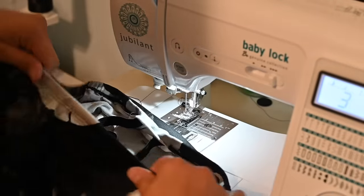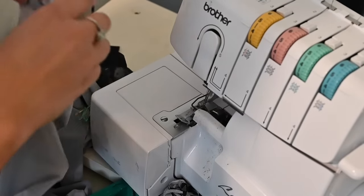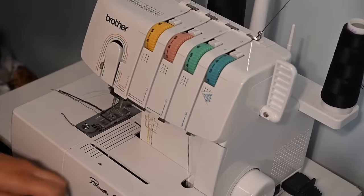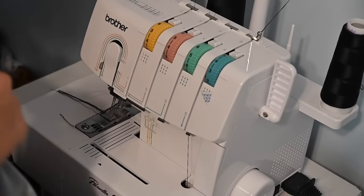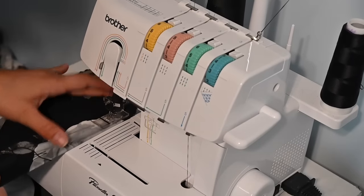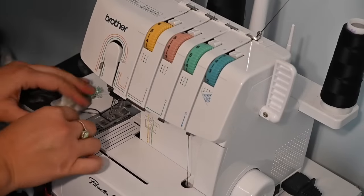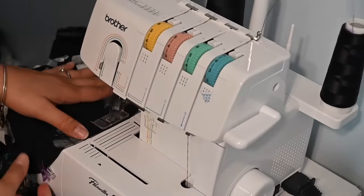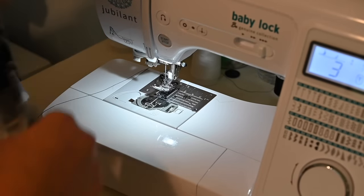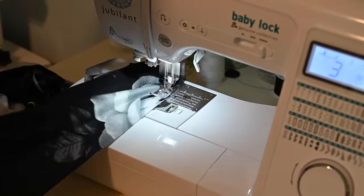I'm going to go try this on before I close it to make sure everything fits well around the neckline. I tried it on and it fits beautifully — I am so excited! This is going to be so good. So I'm going to go ahead and hem the sleeve and leave the gap for the elastic. The last thing I'm going to do on this is put in a gathering stitch at the top — I'm just going to go with one row of gathering stitches all the way around.